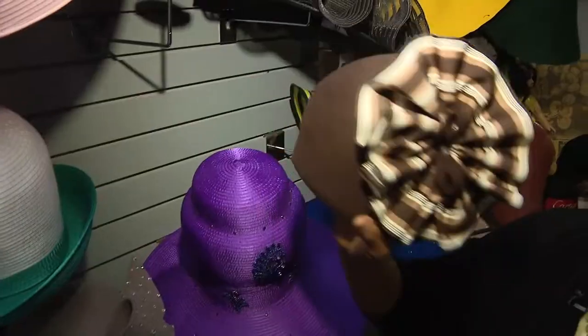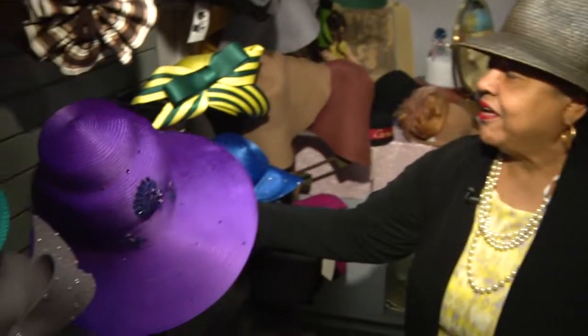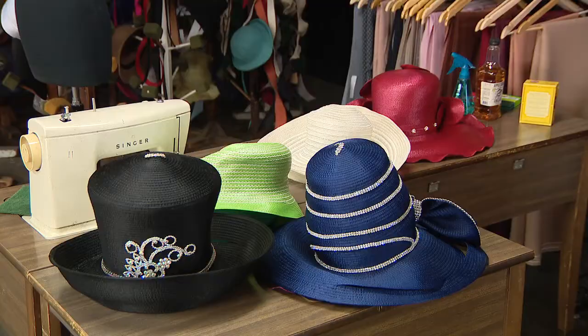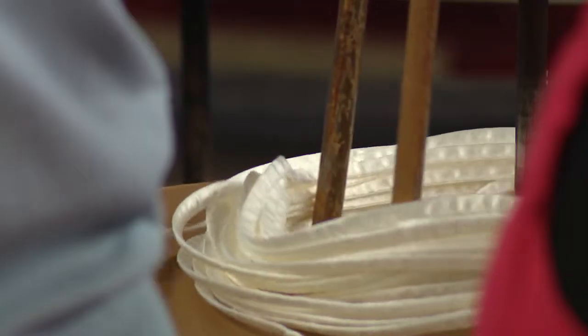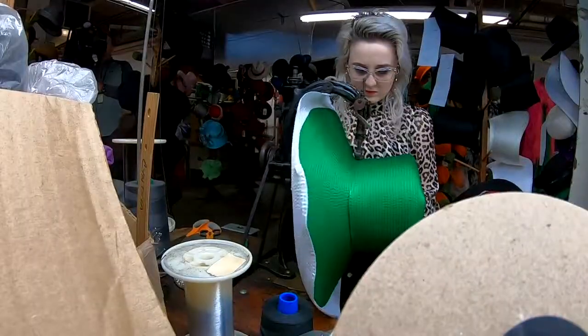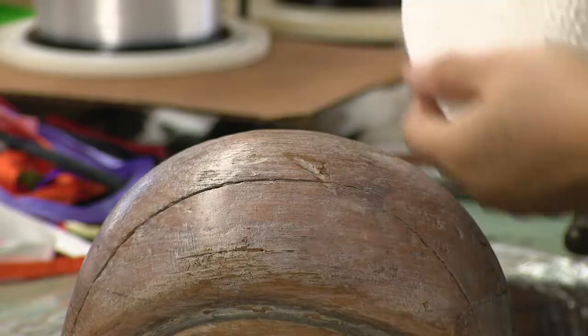This is a chenille. This is a cloche. These are our men's fedoras. One of the things I ended up buying was a lot of vintage material, and so we were able to do some of our designs with materials that you just can't even find anymore.